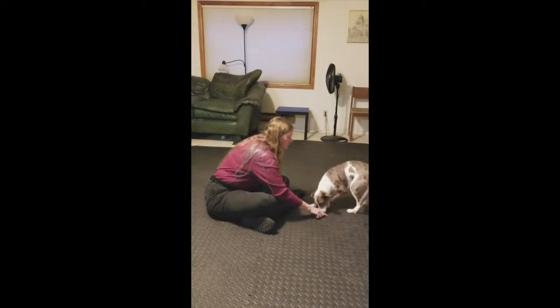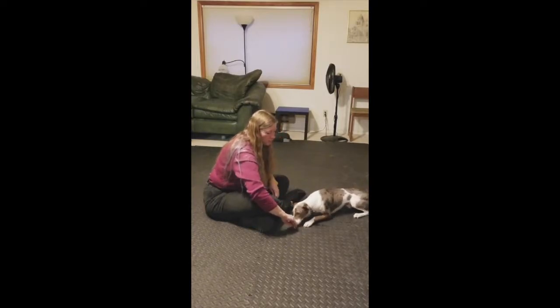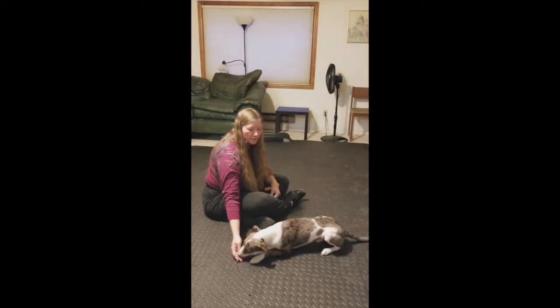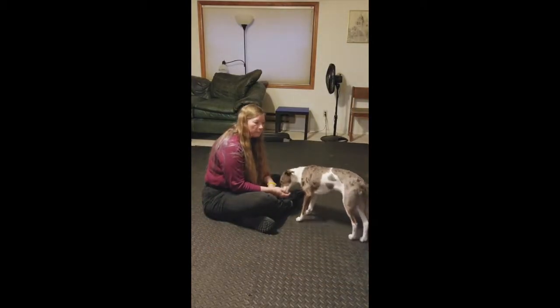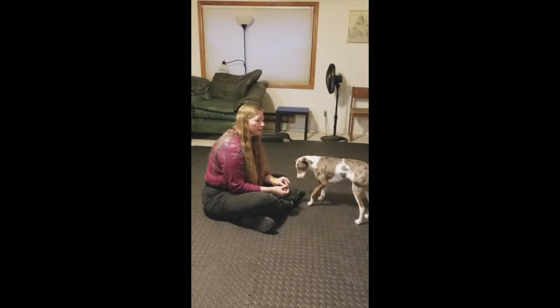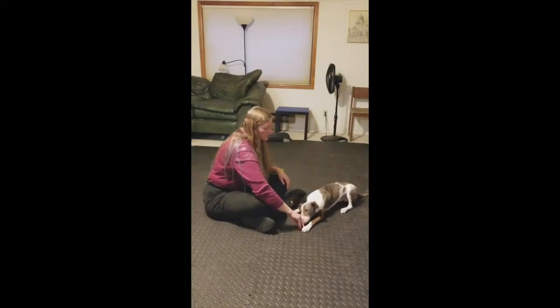We're going to lure him into a down and ask him to crawl, just put that cookie down on the ground and drag it ahead of him. Some dogs will get up — just stop and remind them to lie down. And some dogs won't want to move forward and might need to make that cookie a little more enticing.